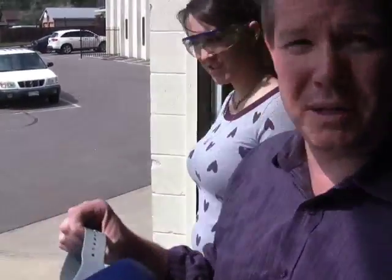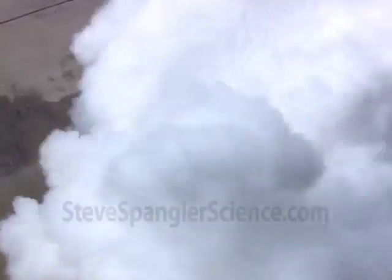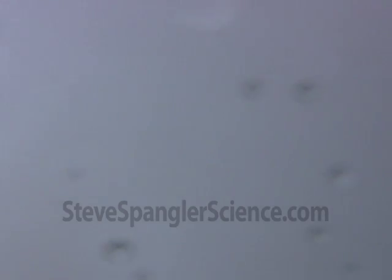All right, so here's the deal. If you want to see what it looks like when you're standing up here, we're going to call this the Ellen cam. Fair enough? Three, two, one! That was cool!